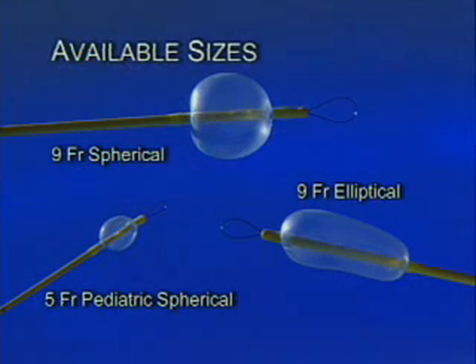Available in 5 French pediatric spherical, 9 French spherical, and 9 French elliptical sizes, the ART endobronchial blocker is a new tool to achieve direct visualized one lung ventilation using a standard endotracheal tube. The use of the endobronchial blocker has been very well received by both anesthesia and surgical colleagues. Whether in the difficult airway case, the complicated thoracic aortic surgery patient, or the routine thoracic patient, it has significantly added to the scope of practice.